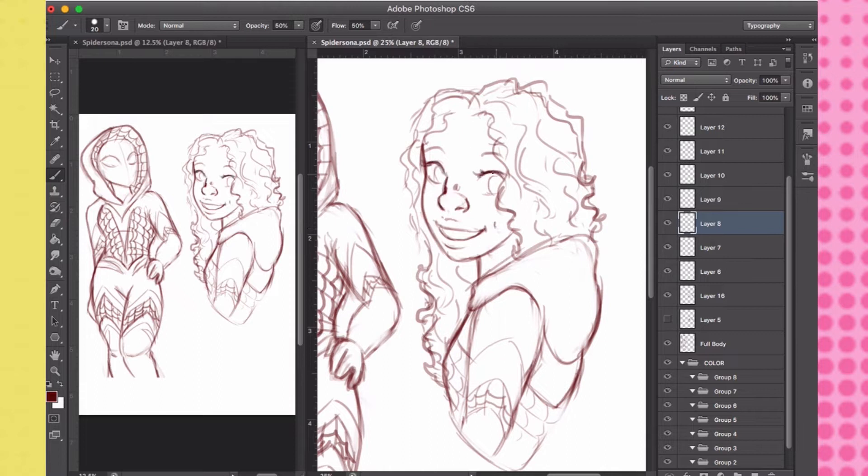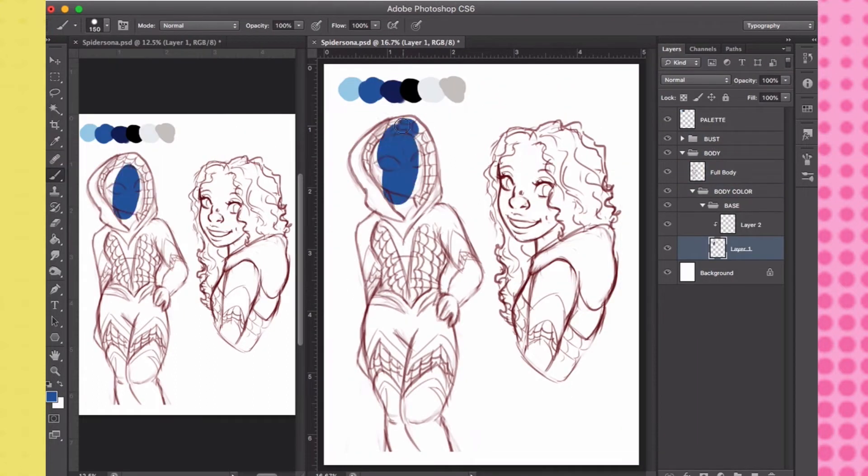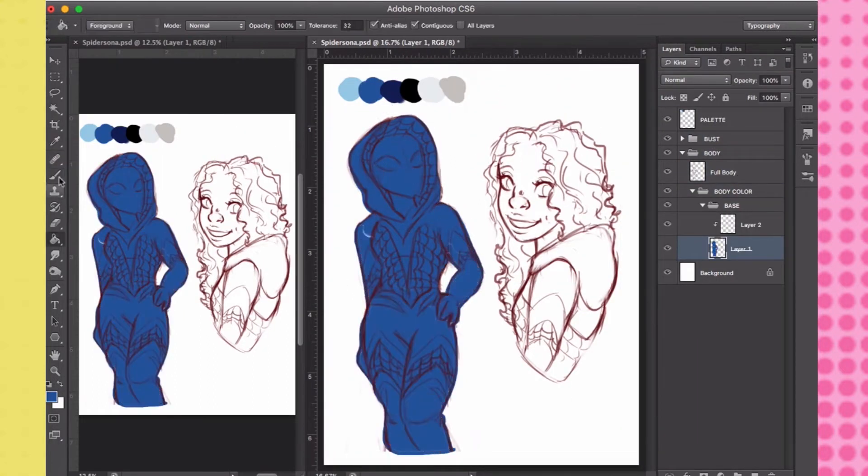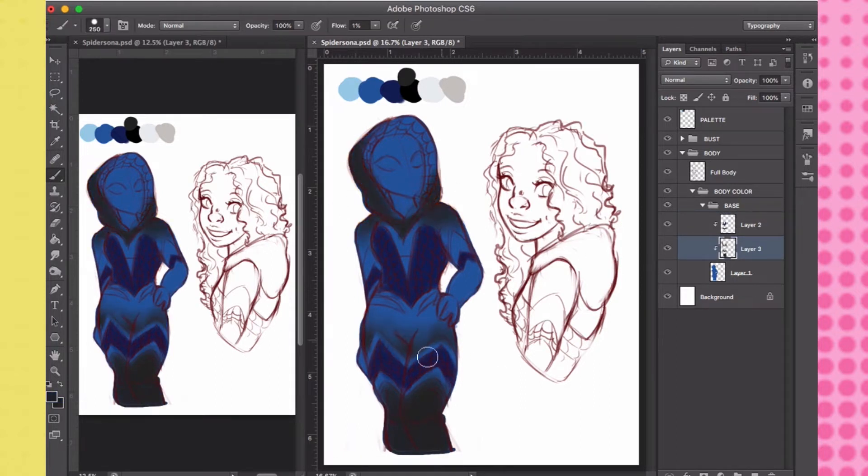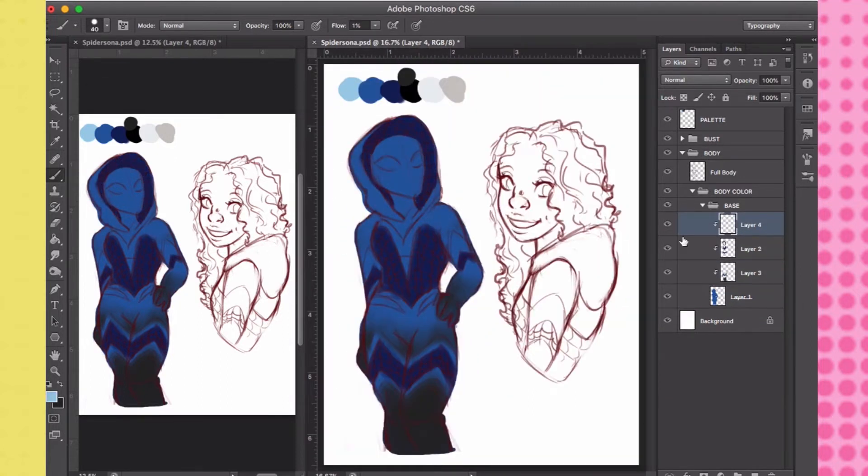I did sketch out some action poses — leaping and swinging — by looking up references on Pinterest. But that was a major fail, so I ended up scrapping it and I settled for this pose. But hopefully next time, when I practice more poses, I will probably make more drawings of this Spider-Sona.